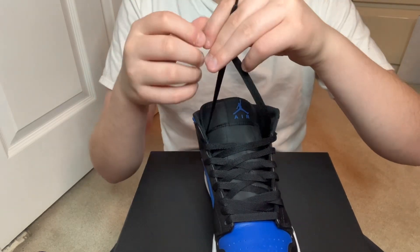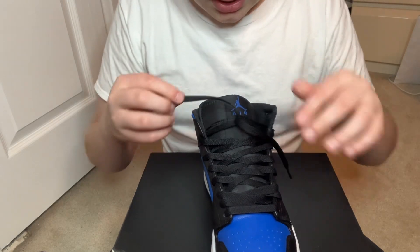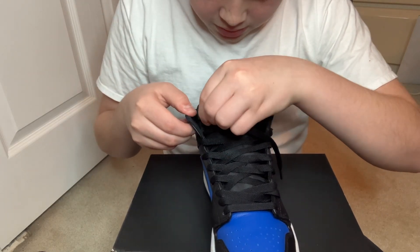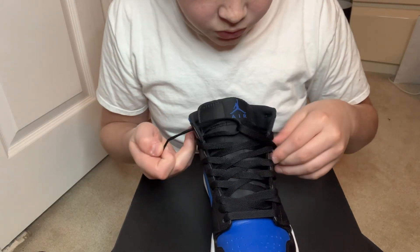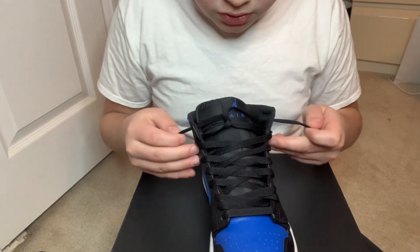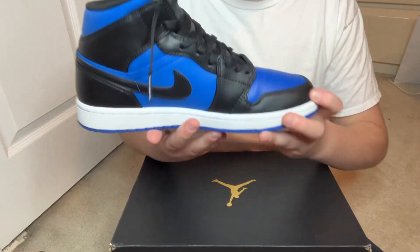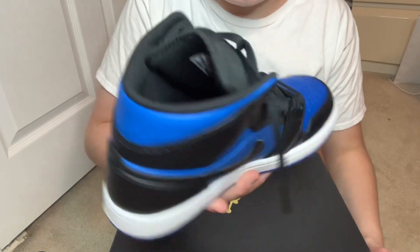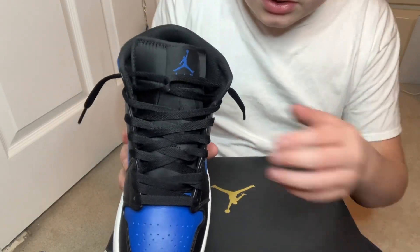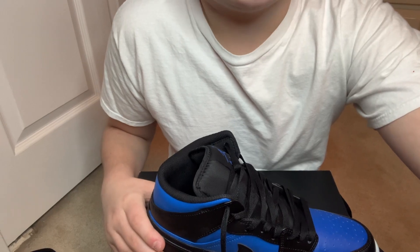So then what you want to do is you want to make a turn and just go like that, so it looks like that. That's what I do. And then just put them through nicely, just like that. And there you go — now your Jordans are loosely laced. Let me know if this video helped you out. Thank you guys for watching so much. I'll see you in the next one. Peace.